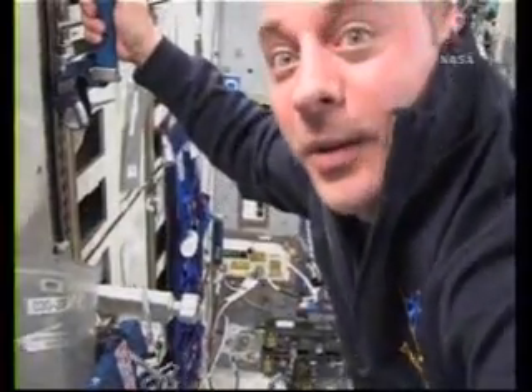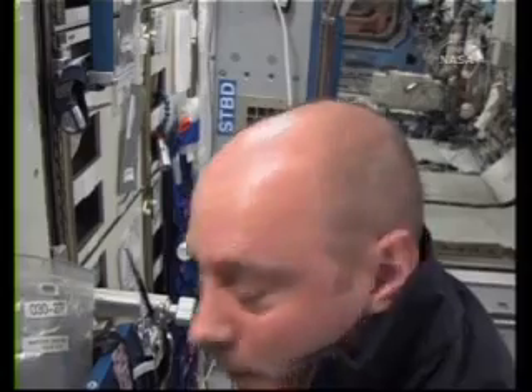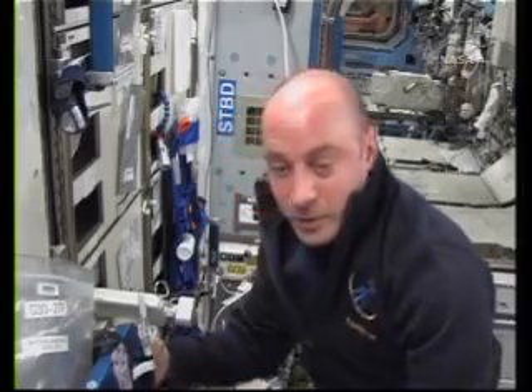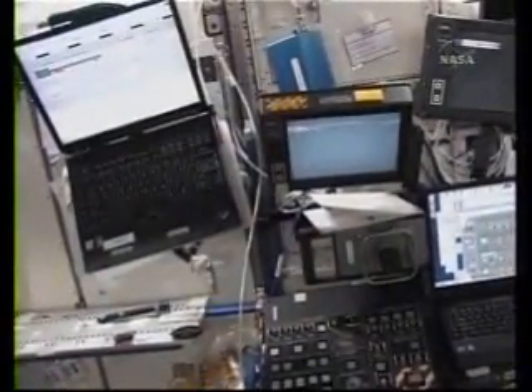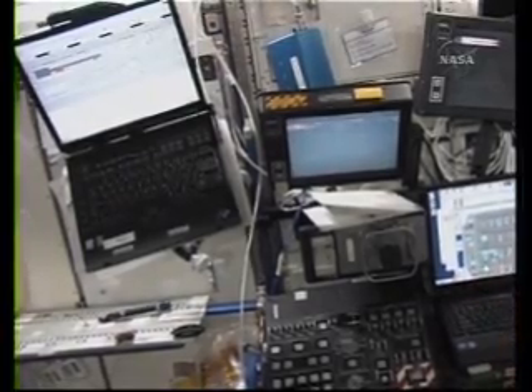Our next task brings us into the lab again — it's really just a self-study. Tomorrow I'm going to use a robotic arm, and that should be a lot of fun. Here you can see our robotics workstation. The three monitors are how we look at the arm, and the two hand controllers are how we fly it. We don't have a view out the window, so we just do our best with the monitors.